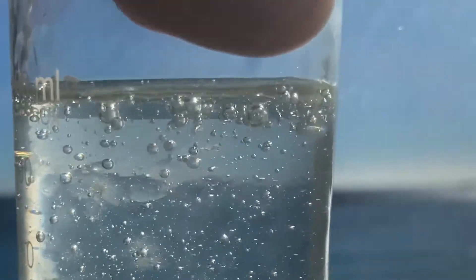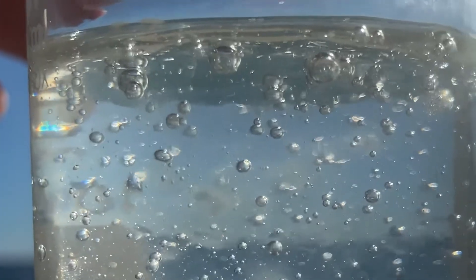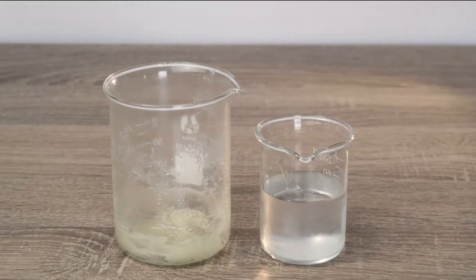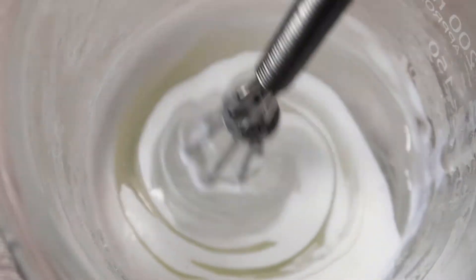Now it is time to mix our oily gel with our water gel. Our gum and water mix is looking much better now and smells amazing because of the chamomile hydrosol. I just had to show you how nice this texture is right now. Now I am adding the water phase to the oily phase in three parts to not shock our cream, while generously blending.